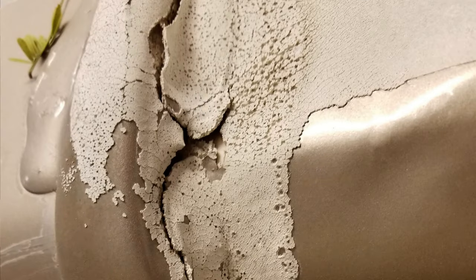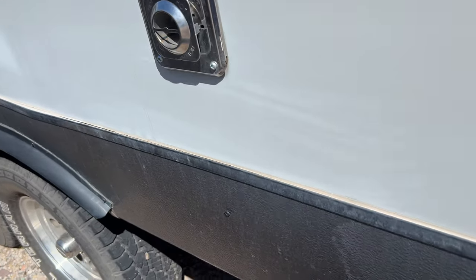First, I want to talk about RV sealant. What I find is that a lot of people aren't keeping up with the maintenance of their sealant — and it's not only for the roof, but for the sidewalls as well. When I'm doing my inspections, I'm looking for cracks and holes in the sealant on both the roof and the sidewalls, and you want to make sure you're using the proper sealant for those areas.